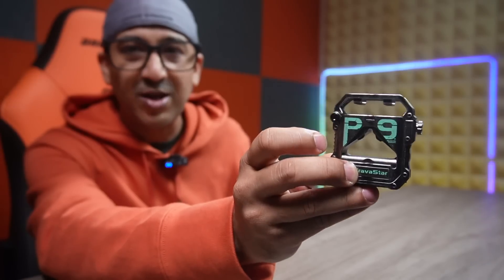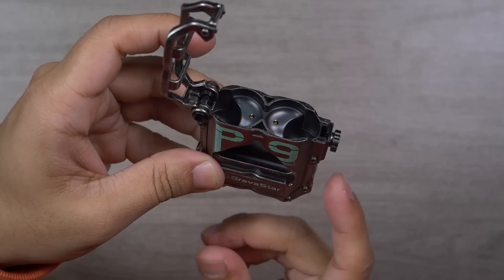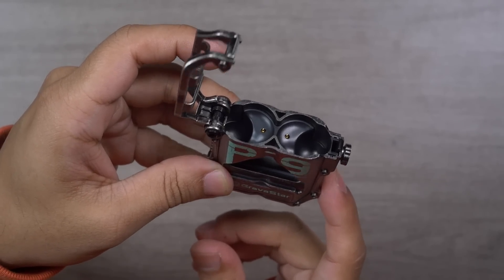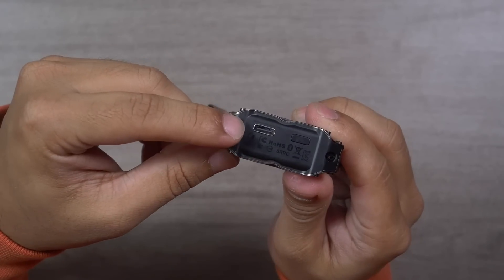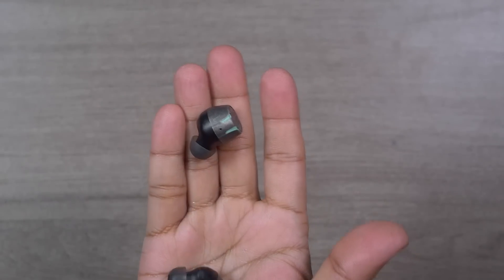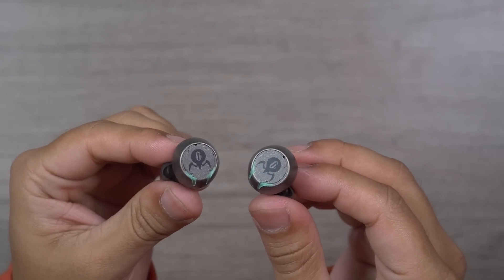I don't think there's any other brand that offers a zinc alloy built charging case for earbuds. This charging case also comes with six different RGB lights — you can change the lights based on your mood. This RGB light gives the Series Pro a very different and even better outlook and appearance. At the bottom there is a USB-C port and a button you can use to cycle through the RGB lights. From the charging case to the earbuds, these really look so very different.